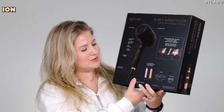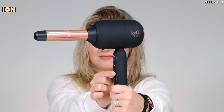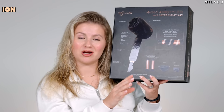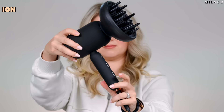You get four attachments: left and right one-inch barrels, which is actually the smallest standard in comparison to Dyson. Dyson has the 1.2-inch and 1.6-inch, Shark comes at 1.25-inch, and this is one inch. Then you have the diffuser and a concentrator.